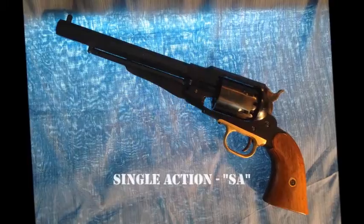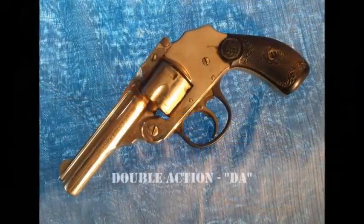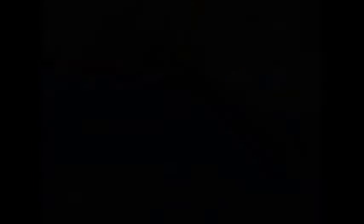So it seems pretty straightforward: trigger does one thing — single action. Trigger does two or more things — double action. Oh, if only it were that simple. You see, most double action revolvers are actually double action, single action revolvers.